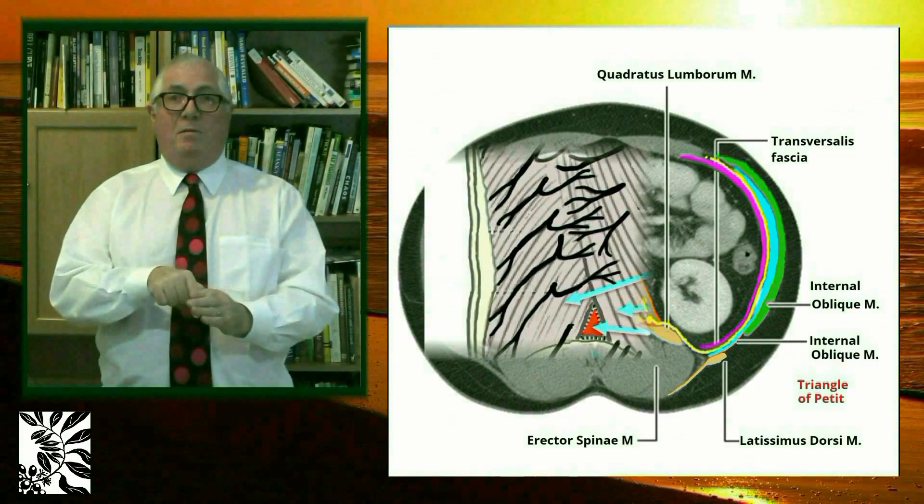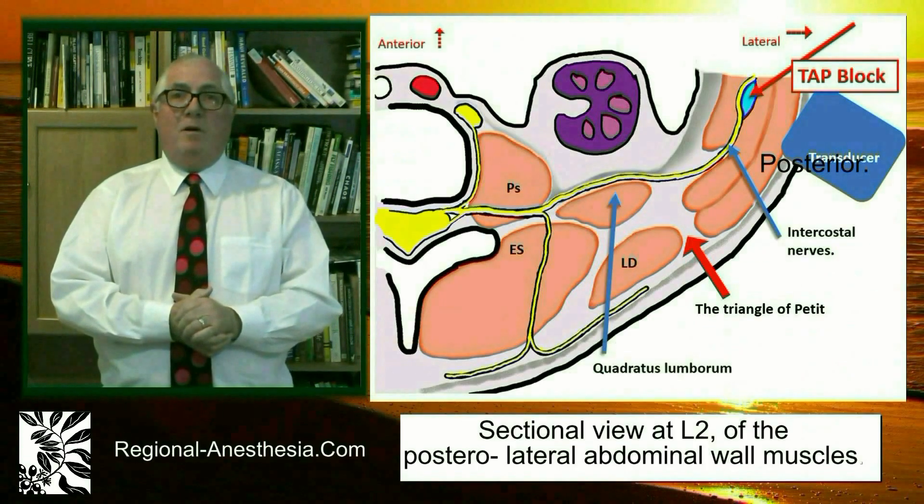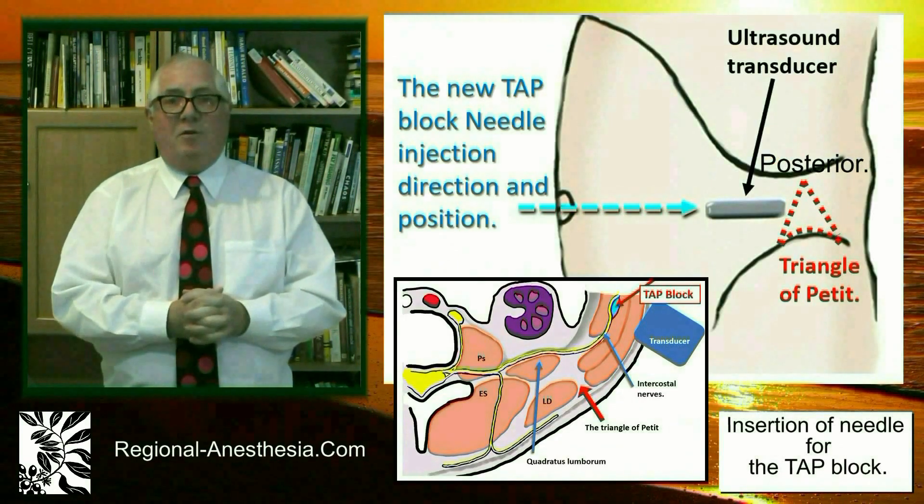He used surface landmarks and injected within the triangle of fatigue. The block was later renamed the TAP Block. Hebert of Australia was the first to use ultrasound imaging to guide the needle, which shifted the injection point to anterior to the triangle of fatigue.